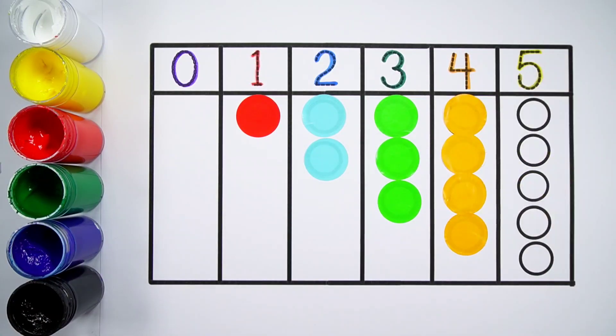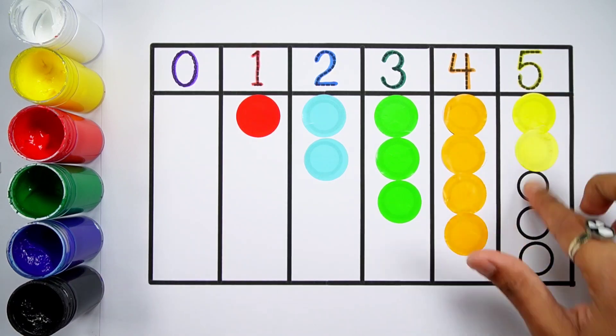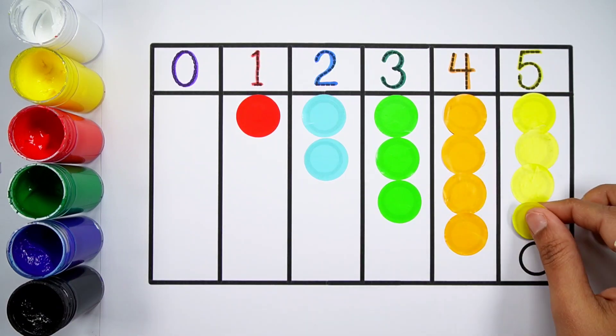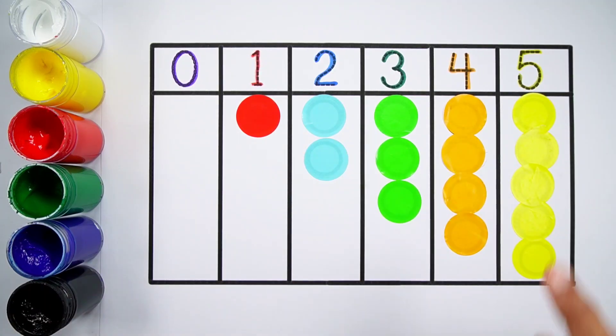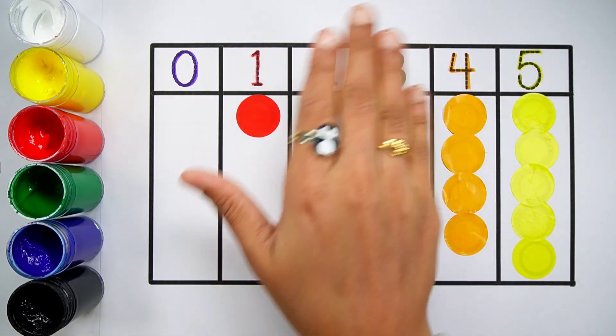Number five. One, two, three, four, five. Five balls. Thank you so much for watching! Don't forget to like and subscribe. See you next video. Bye-bye!